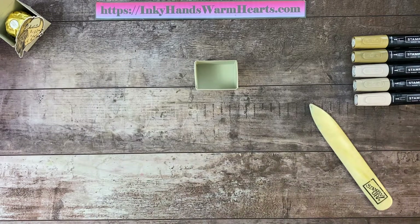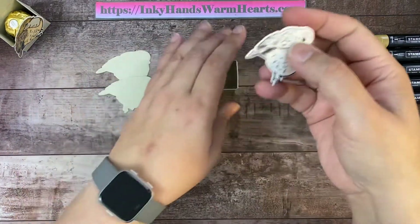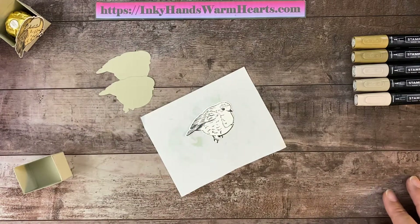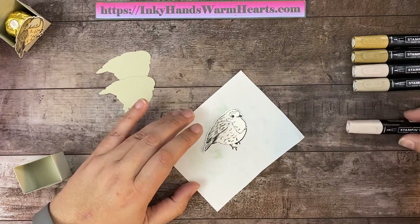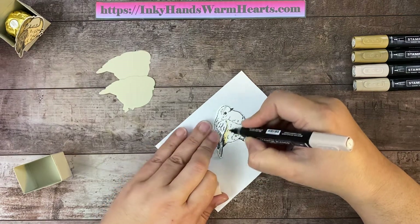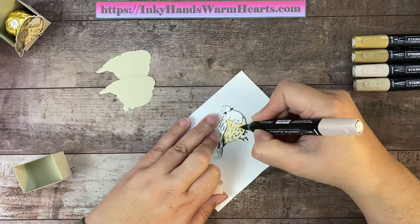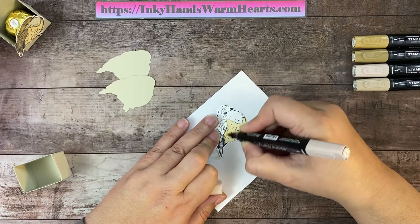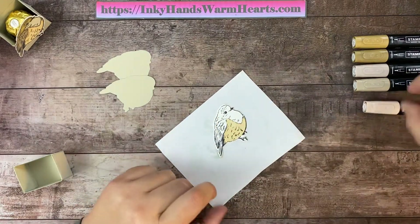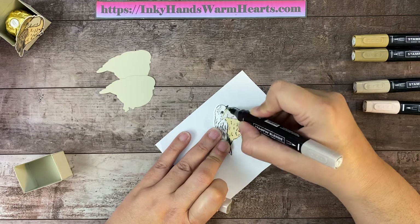Now comes our bird. We've cut two out of Sahara Sand using the bird die. Then I have stamped a bird in Tuxedo Memento Black ink. I'm going to bring in a scrap piece of paper and color him with Stampin' Blends. I'm going to start with Ivory — I really love this color, it's really pretty — and add that to the underside. Then we're going to take Light Crumb Cake and do everything from under the beak, under his eye, and down on this section.